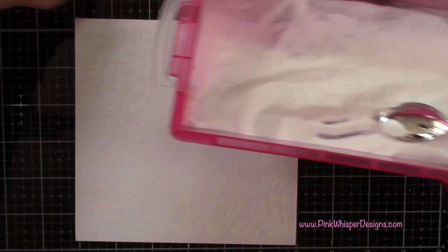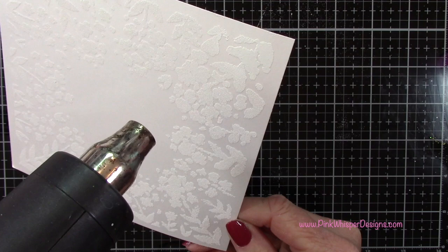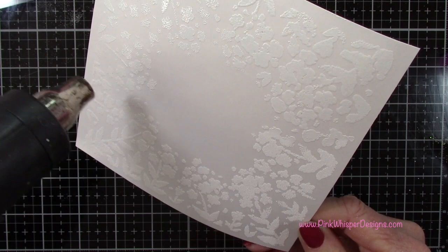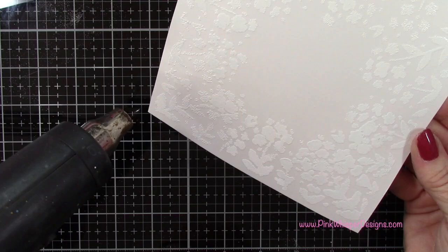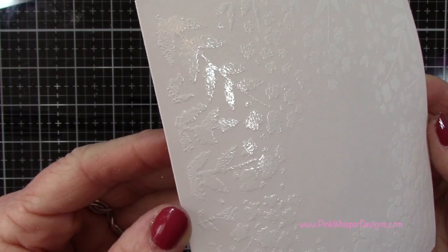So I'm going to go ahead and heat set this with my heat tool. I like to make sure the heat tool is nice and hot before I get started. You'll see that as this embosses it'll get a little bit shiny. You do want to check when you're done — just tilt it towards the light and make sure all those areas look shiny, especially when you have this much embossing. It's really easy to miss a spot or two.